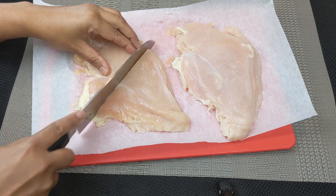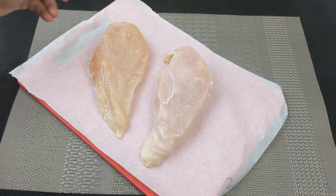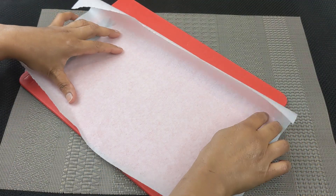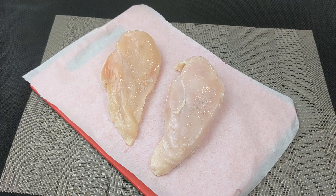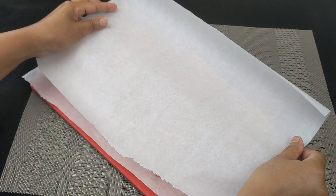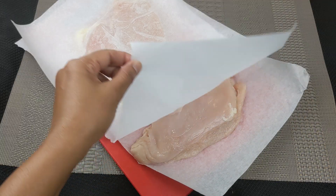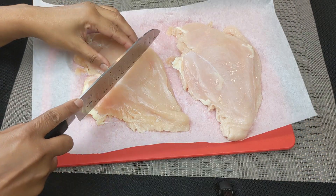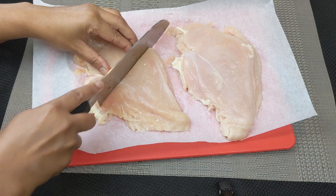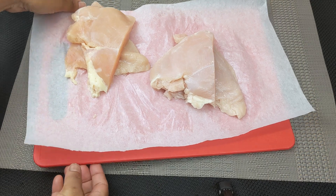The first thing we'll do is prep our chicken. For that, you will need two large boneless skinless chicken breasts. Take a cutting board and line it with parchment paper. Place the chicken breast on top, then place another piece of parchment paper on top of the chicken. Pound the chicken breasts, then remove the parchment paper. Cut each chicken breast in half crosswise to make two pieces about the same size as the bun you will be using. Then set the chicken aside.